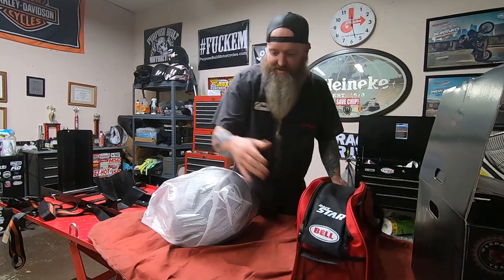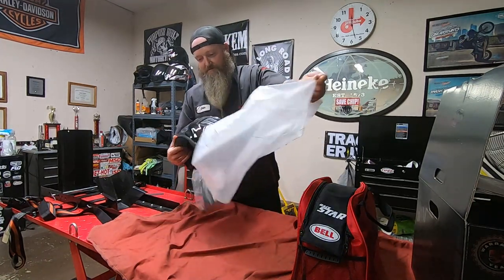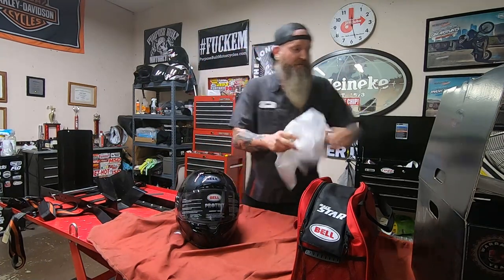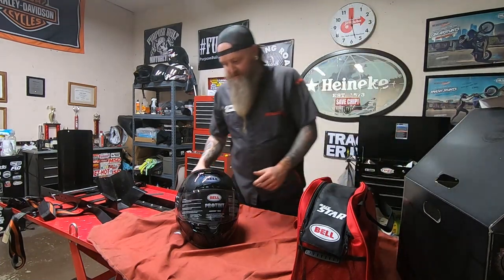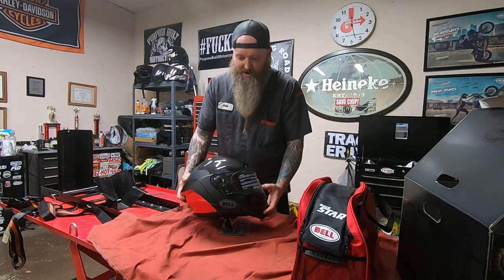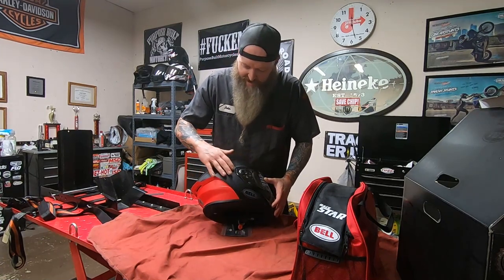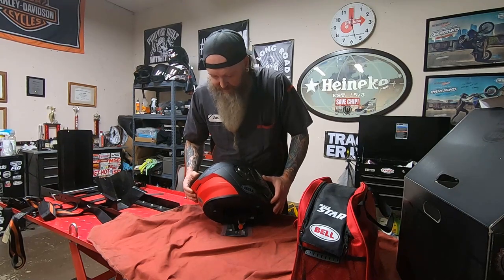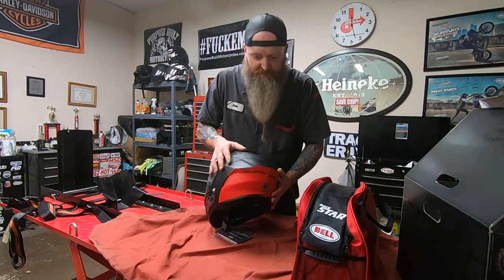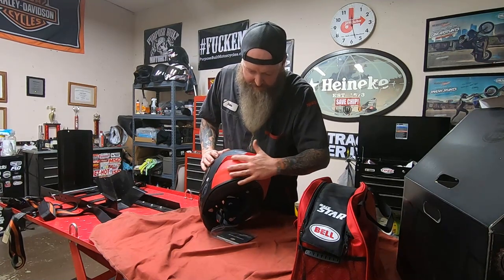Let's get this wrap off the helmet — this is just a shipping wrap. Here's the helmet. It's really cool — you've got the exposed carbon on the front half of the helmet, and then you have a flat section with the vent, and then this red section which is actually flat. You can't really tell in any of the pictures that this section is flat, but it is.